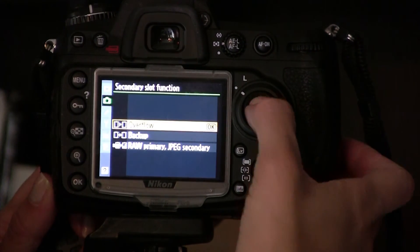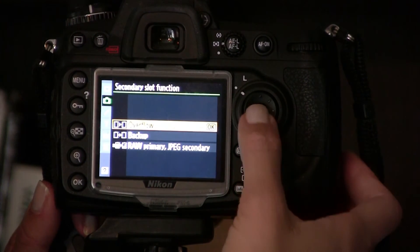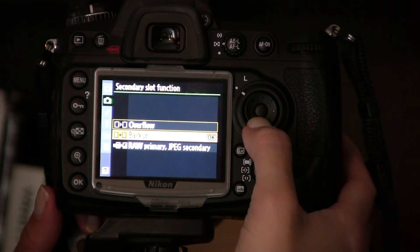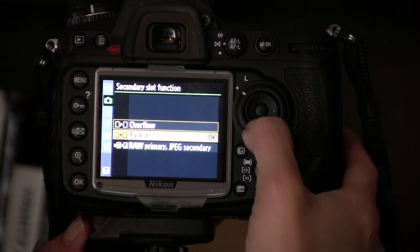And that's it. I typically keep my camera on overflow, because I'm fairly certain my cards are not going to fail on me. But if I ever want to make sure the pictures I'm taking are being recorded — like if I'm shooting a wedding or some important event — I'll switch it to backup just to be sure. I love that my D300S holds two different types of memory cards, because it really has saved the day for me once already.